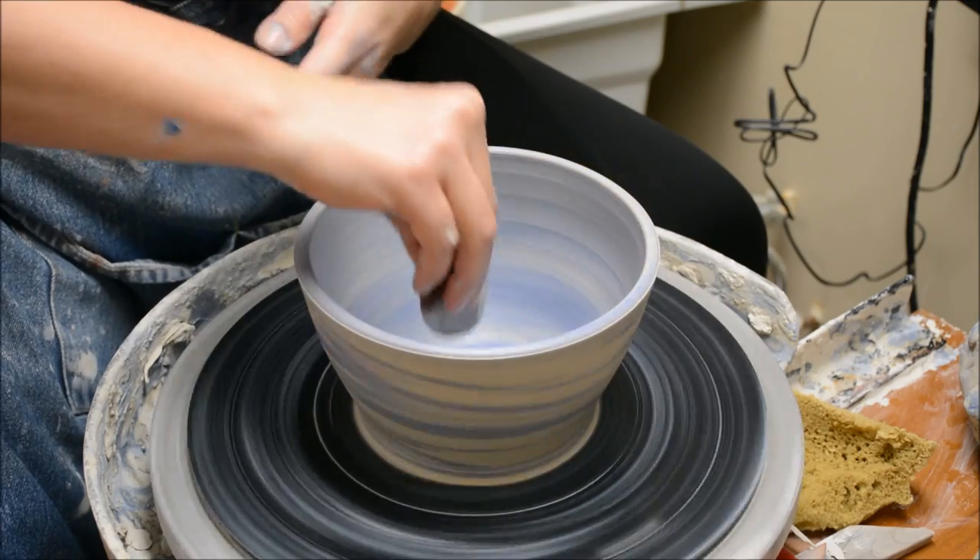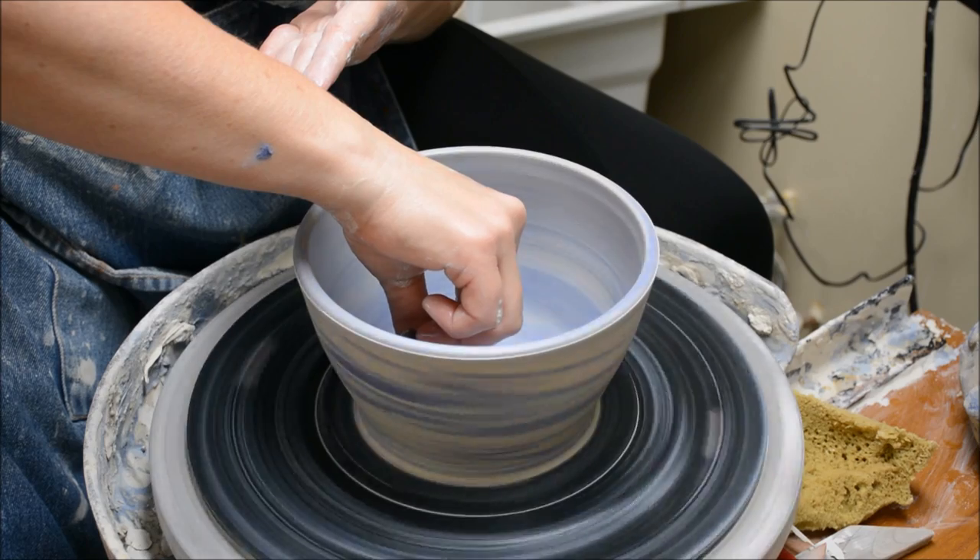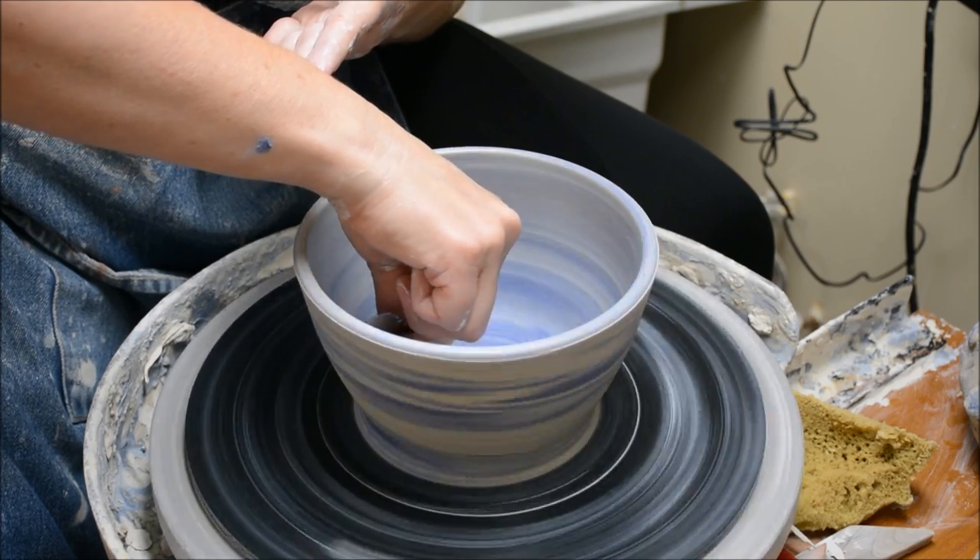Same thing on the interior — it's a little bit trickier on the inside, but I want to get the slip scraped away.